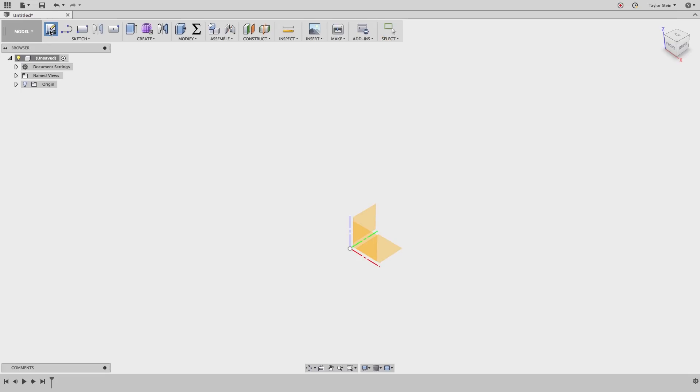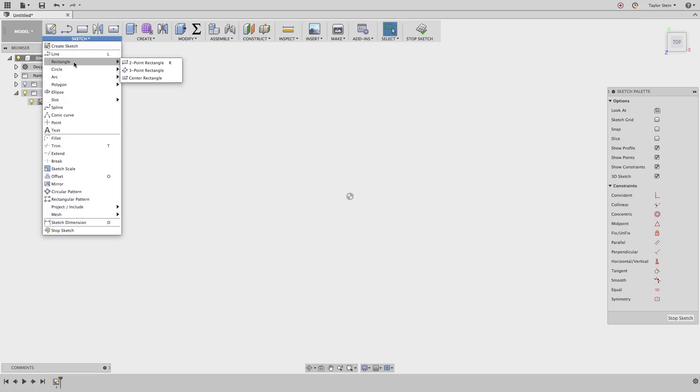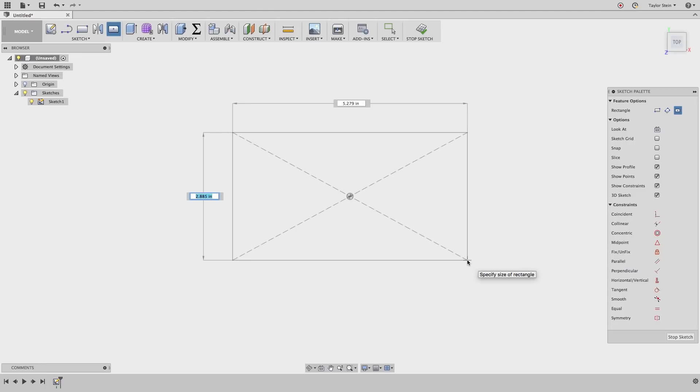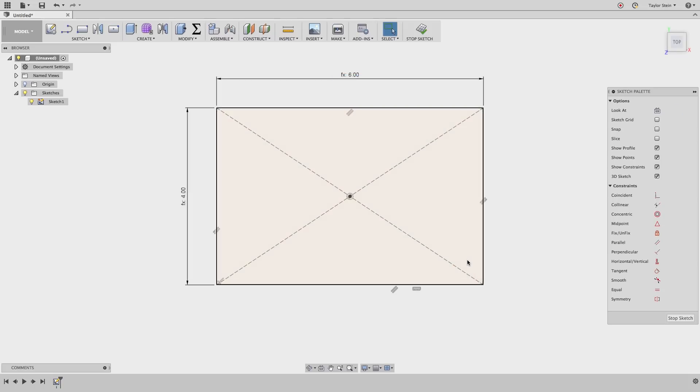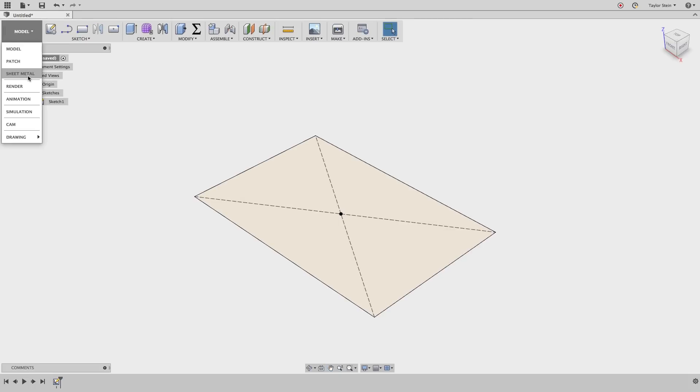To kick things off, we're going to create a new sketch and select the bottom plane. Now we can sketch a center rectangle that represents the inside volume of our box. From the sketch drop-down menu we'll choose rectangle and center rectangle. I'll place the center point on the origin, then enter box width, tab over to the other side, and choose box length, and hit enter. And we're done with our sketch, so I'll choose stop sketch, and now let's switch over to the sheet metal workspace.